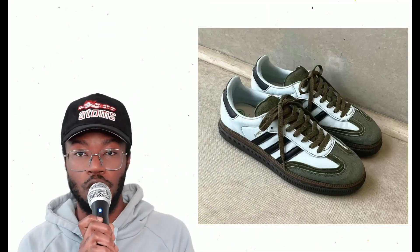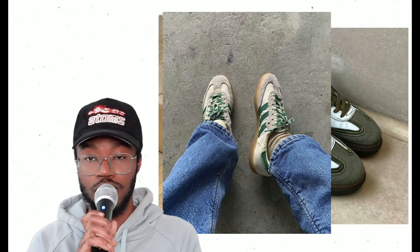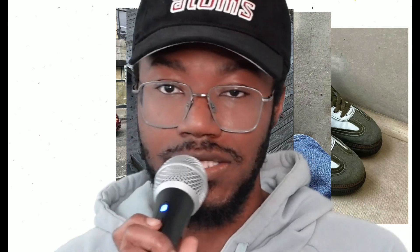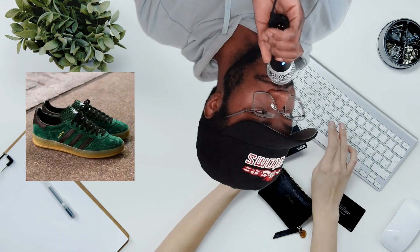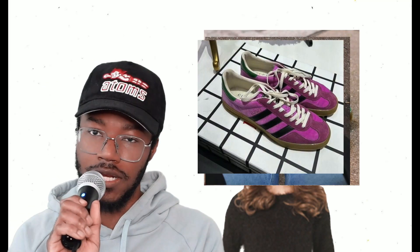There's not much to say about the shoes — they're beautiful, they're gorgeous, you're gonna wear them with anything. Wear them with baggy pants, wear them with slim pants, wear them with shorts. These are probably the most formidable options this summer. Indoor Gazelles and Sambas — can't go wrong. Beautiful shoes, beautiful collabs, many many colors.